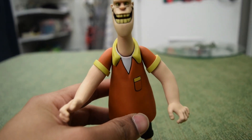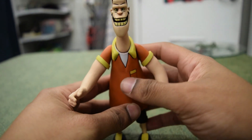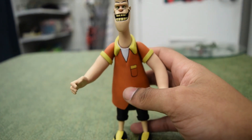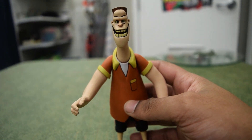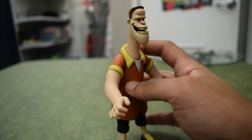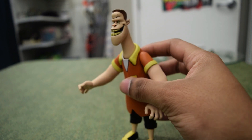Hey guys, we got ourselves another Back to the Future toonie figure from NECA — it is Biff, and holy crap he is nightmare fuel. I mean, look at this guy. That is just terrifying.